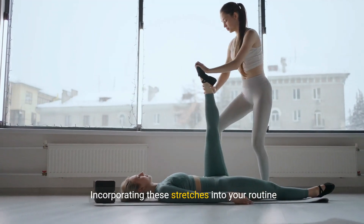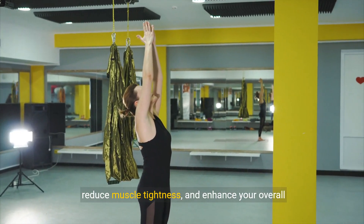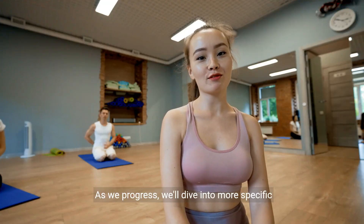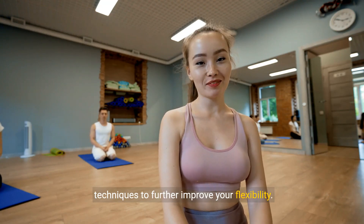Incorporating these stretches into your routine will improve your range of motion, reduce muscle tightness, and enhance your overall well-being. Consistency is key. As we progress, we'll dive into more specific techniques to further improve your flexibility.